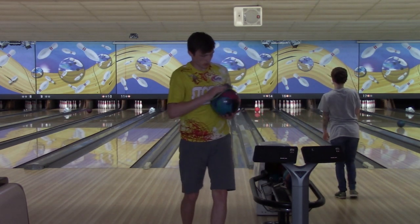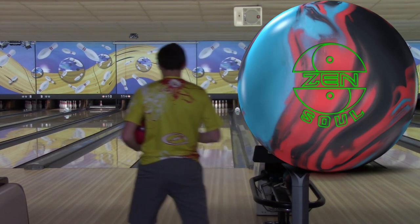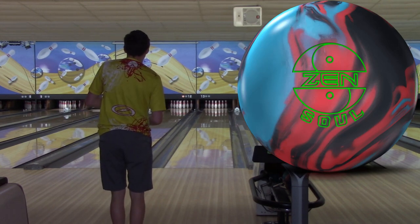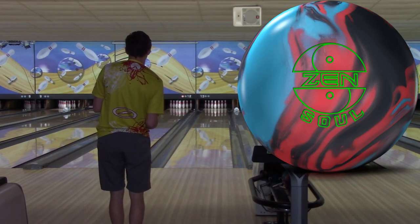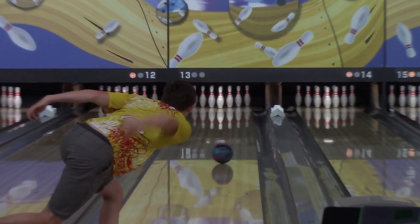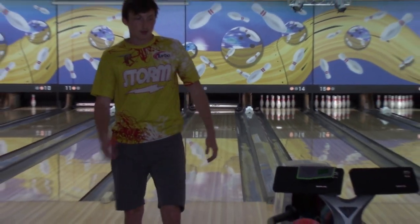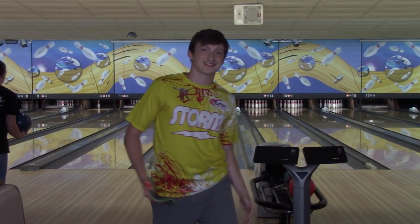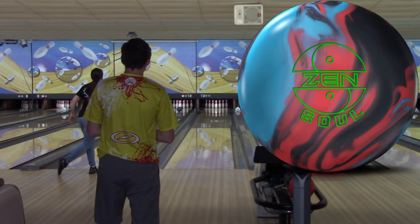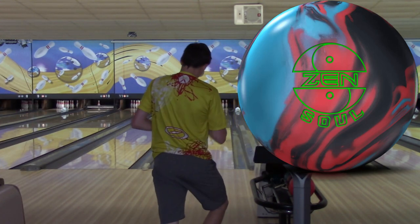Due to copyright strikes, we can't run the video if there's music in the background — and you probably wouldn't have been able to hear me anyway — so I had to dub it over. Here's the second shot with the ZenSoul; we're in between 15 and 20 here. As you can see, this ball goes through the pins very well — a little smile out of me.